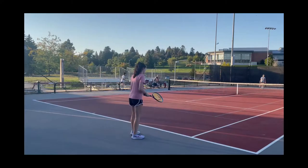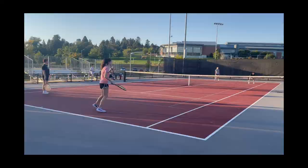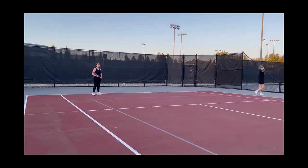Once I knew the basics of tennis, I was ready to start playing. After playing very badly, I might add, I was happy to step back and watch Emily do her thing.